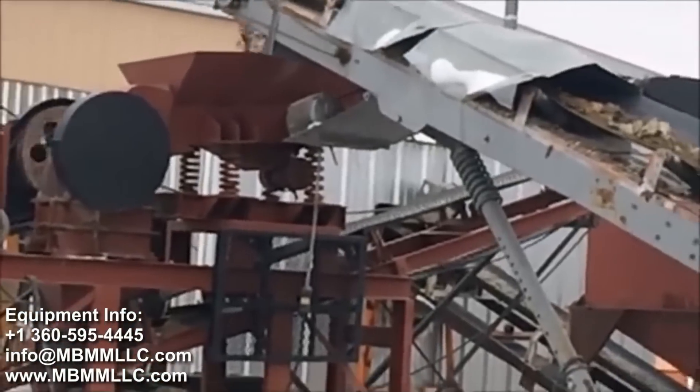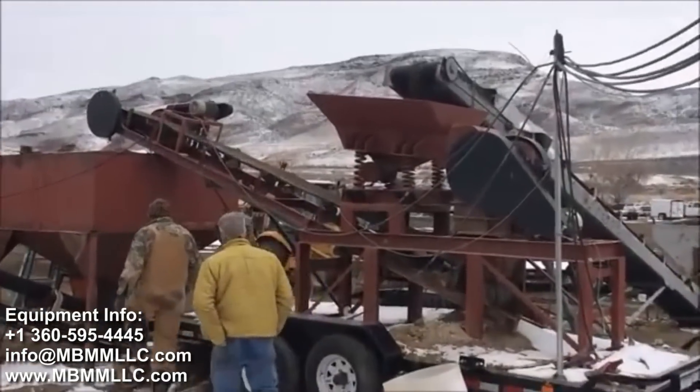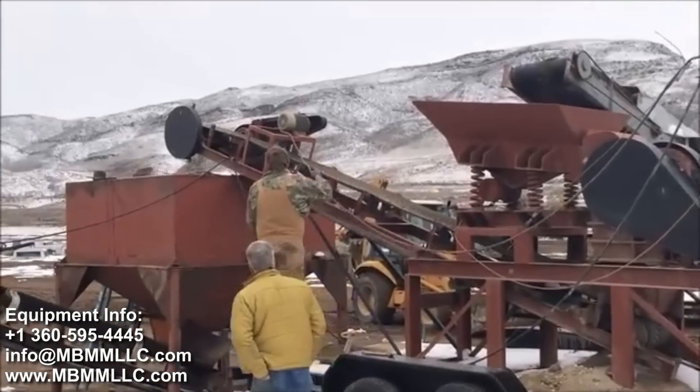The raw ore is fed into one of our 8x12 jaw crusher modules. Once crushed down to about 1 inch or three-quarter inch minus, it feeds into a fine ore bin.